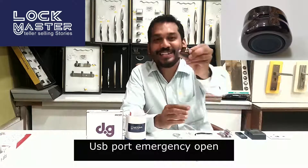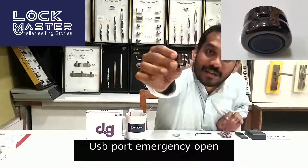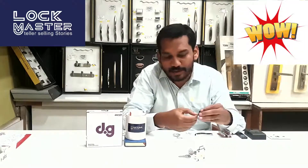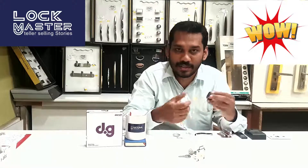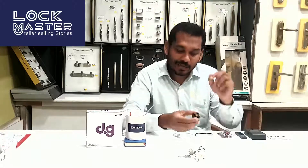There is also a USB port on the lock. You can use a USB port wire to charge and power the lock as an emergency option, and still use fingerprint access to open the DoorSet lock.